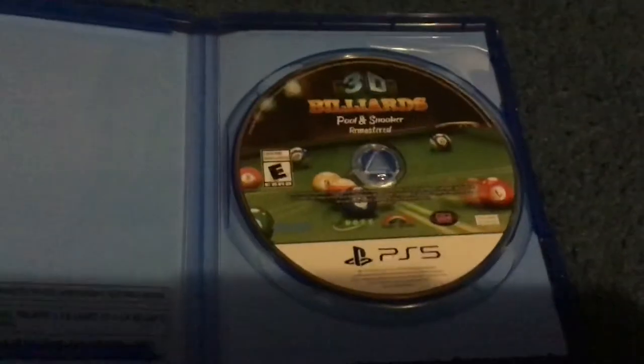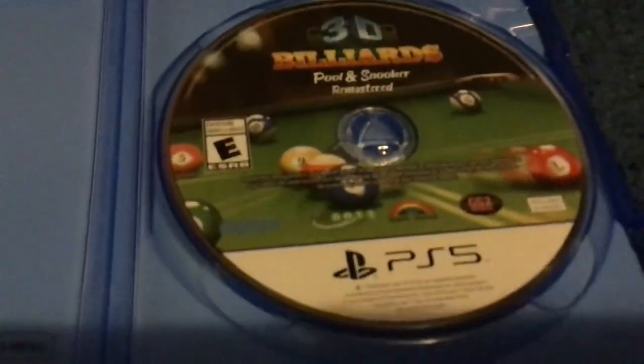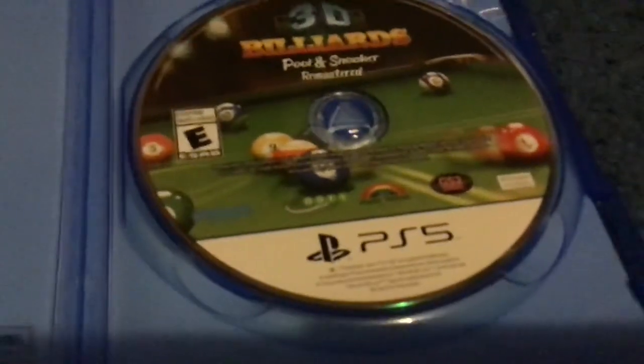It's pretty simple inside — just the disc. It's kind of the same as other games from these companies: the E logo, the PS5 logo, and 3D Billard Pool and Snooker Remastered with all the pool balls on the table.